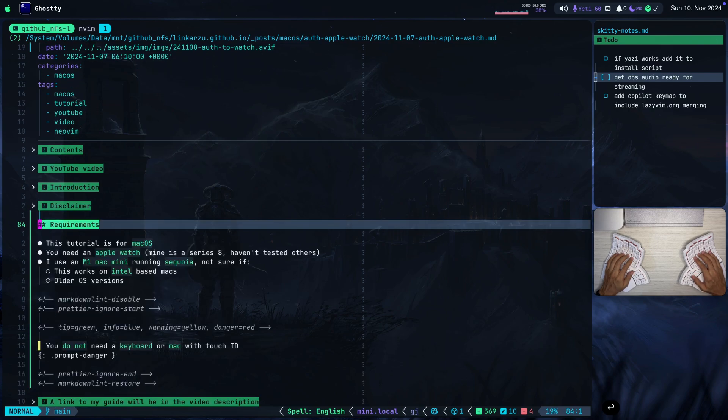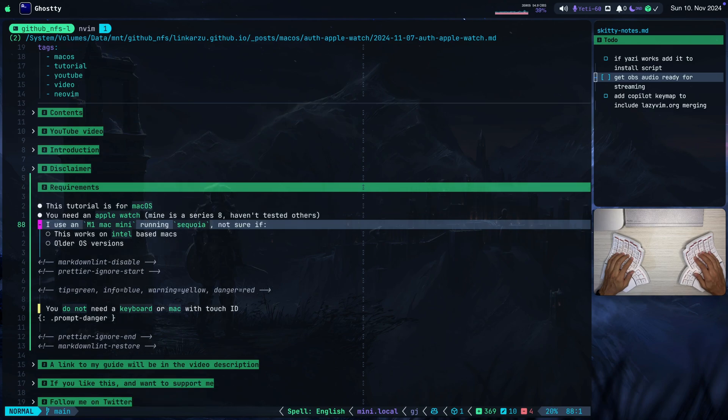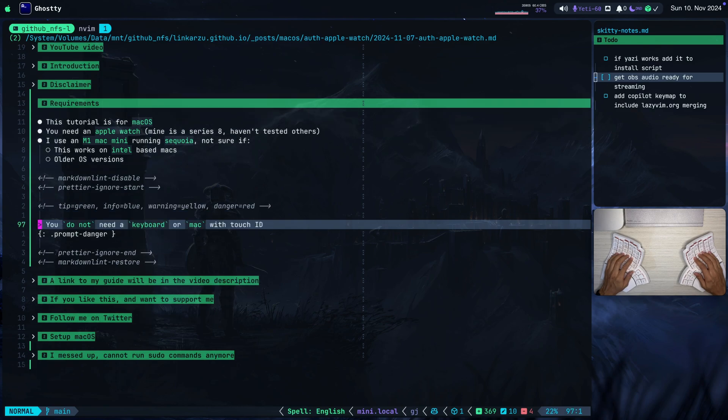What are the requirements? Remember that this is for macOS. You do need an Apple Watch — mine is a Series 8. I haven't tested other Apple Watches. I have an M1 Mac Mini running Sequoia. I don't know if Intel-based Macs work or if older OS versions work — I haven't tested, but you can test at your own risk. Remember that you do not need a keyboard or Mac with Touch ID.